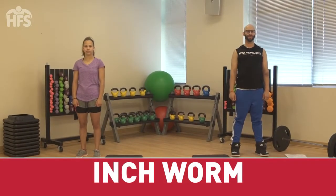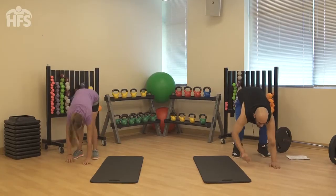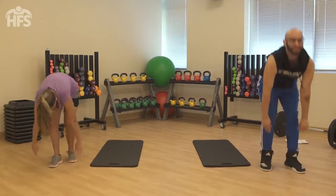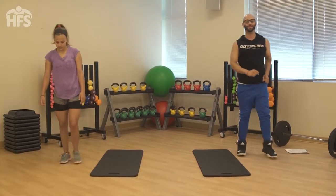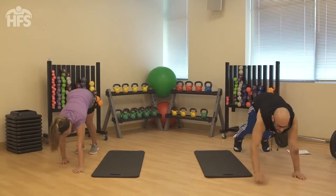Inchworm. Stand with feet hip width apart and core tight. Bend from the waist, place hands on the ground, and walk hands forward, keeping legs straight. When you arrive in a high plank, quickly walk hands back towards feet and stand.